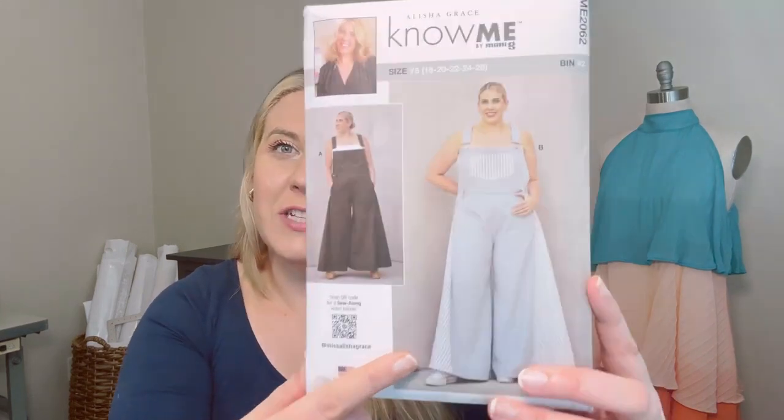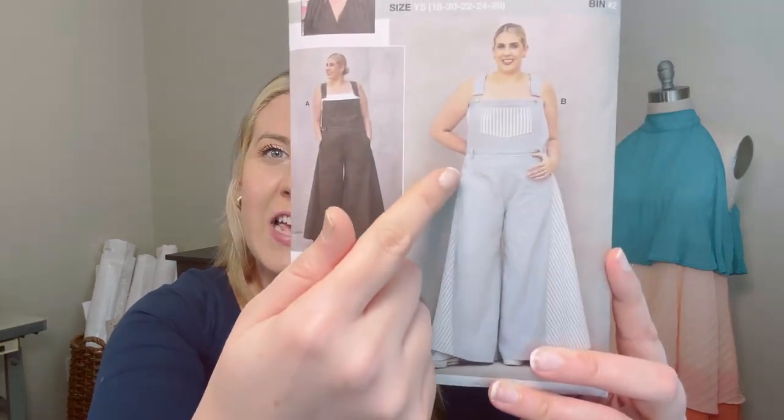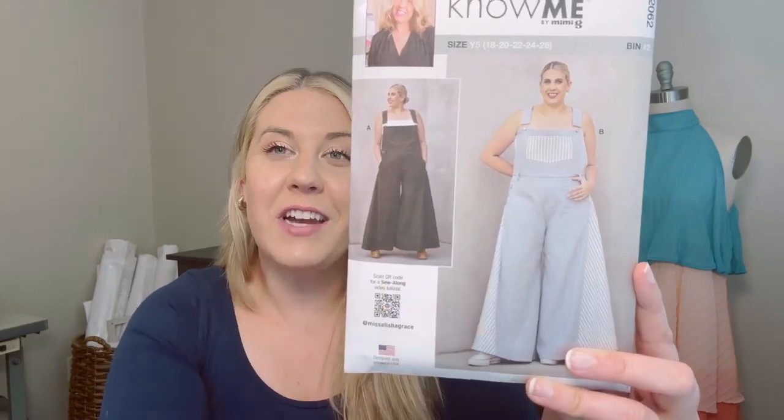Hi everyone, it's Alicia from Miss Alicia Grace and I'm so excited to bring you my second Nomi pattern, ME 2062. This pattern is overalls. It features two views: View A, which just uses one main fabric, and View B, which features a contrast on the bib and on the side panel. My favorite feature of this design is that it wraps around in the front, so if you use the contrasting view you're going to have a fun design feature on your front and back legs. The pattern also features wide legs.